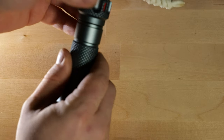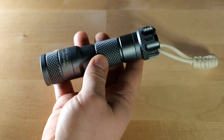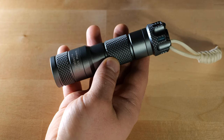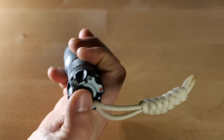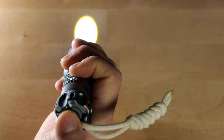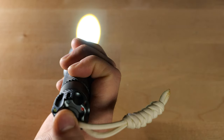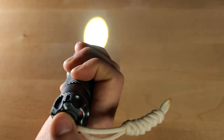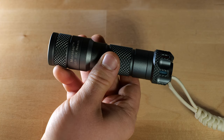That brings us into the functionality of the light. It's a very straightforward, simple light — a tactical flashlight designed for tactical purposes — and therefore there's not a lot of fluff in the functions, which I like. It's got low, it's got high, and it's got strobe. It has one button: a tail clicky switch. One click will get you to whatever the last mode was, either high or low. The next click gets you to the other one — low, high, low, high — and then a quick double click is strobe. That's all it does and that's all you really need.